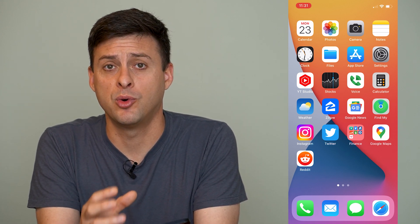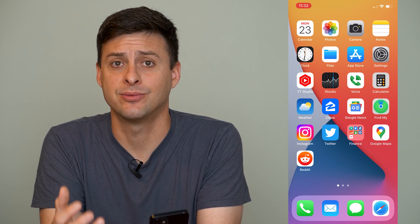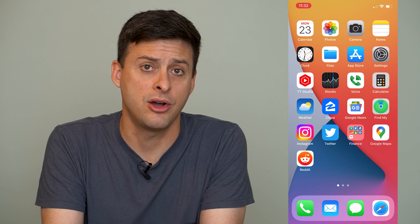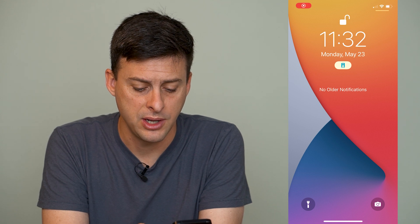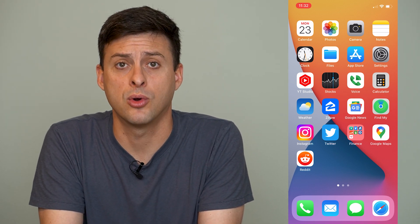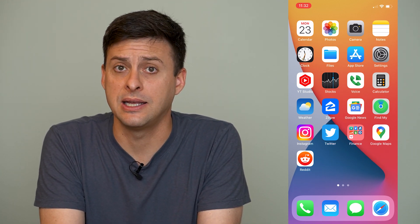I all the time will hit the flashlight or the camera button on my iPhone lock screen, and it's really annoying. I'll just realize later on that the flashlight is turned on in my pocket and I never meant to actually turn it on. You can see you have the flashlight at the bottom left and the camera at the bottom right. Unfortunately, Apple doesn't give us a way to permanently remove that flashlight or camera.